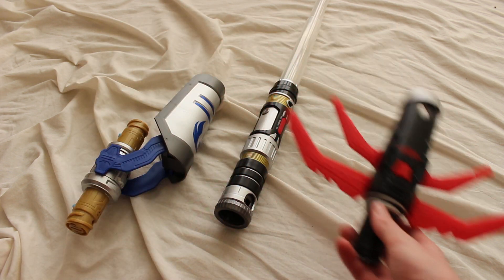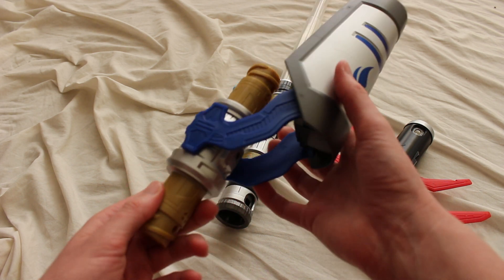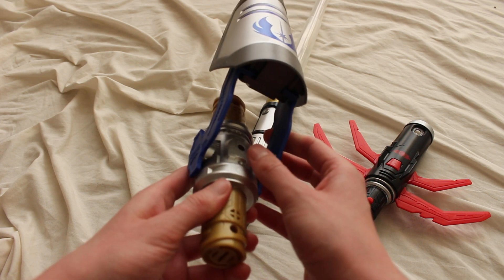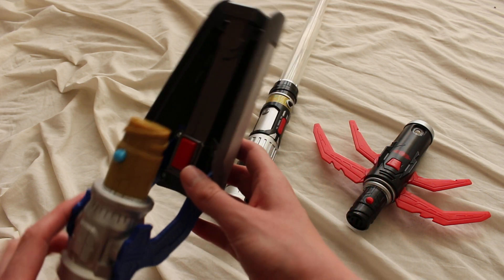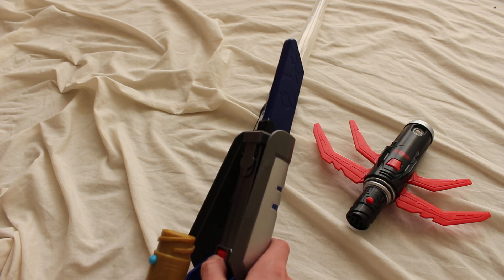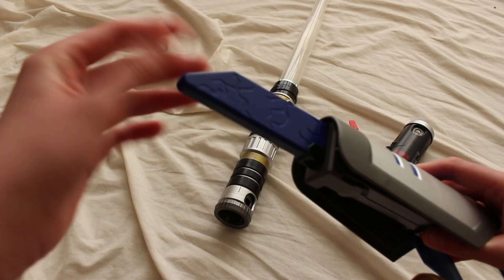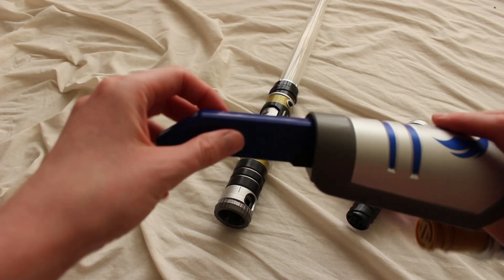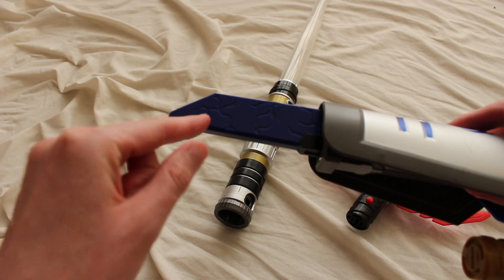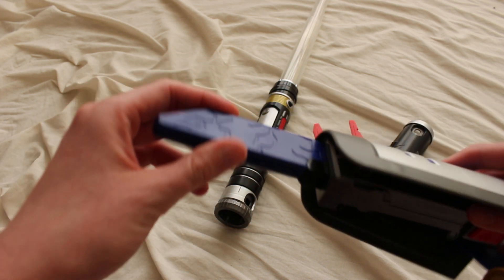The Jedi piece also has a spring-loaded feature, though it's a little hidden — it's kind of behind this shield piece. Press this button here, and bam — it's sort of like a knife, all plastic, a plastic piece with little lightning bolt shapes kind of indented in it. That's pretty cool too.